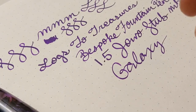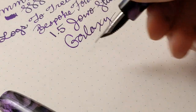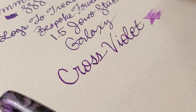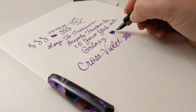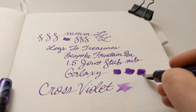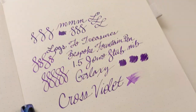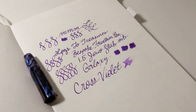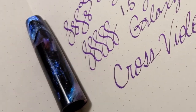So this is the Cross Violet ink — let me scroll you down so you can see it. That is a very wet writer — super wet! Here's what the actual writing looks like. I shouldn't have done this at night but I literally couldn't wait. Look at that cap. Stunning.